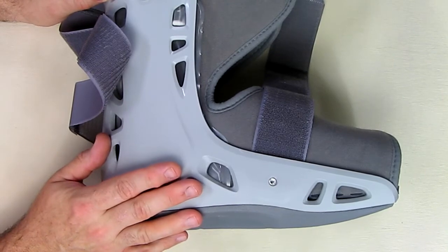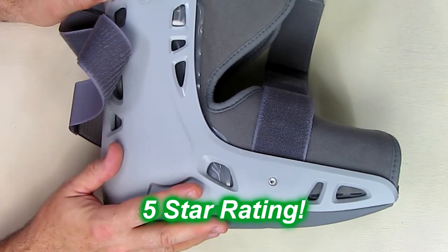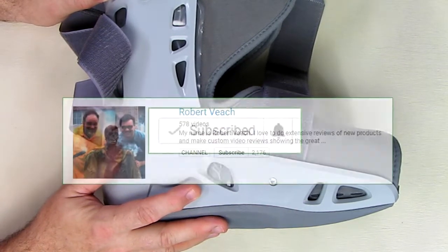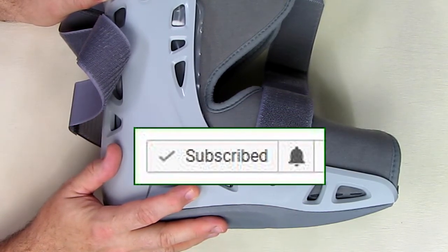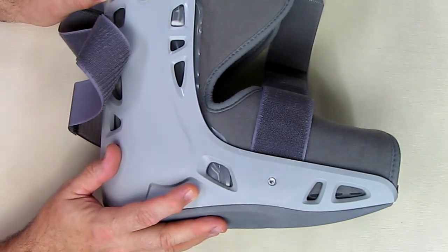I really think this is a great product and a great value on Amazon. I'm going to give it a full five-star rating on my channel. Please hit the subscribe button and the bell icon so you'll be notified of new video uploads. I hope this video review helped you with your buying decisions. Thanks for watching.